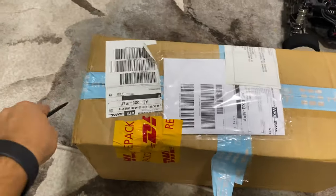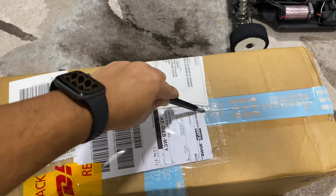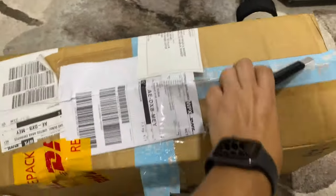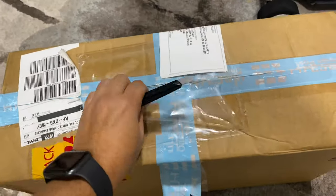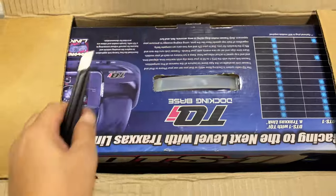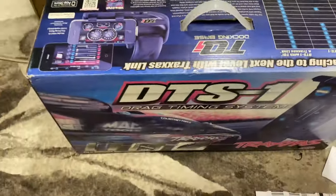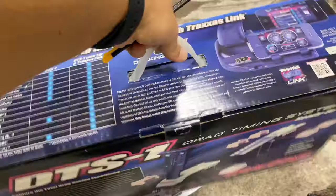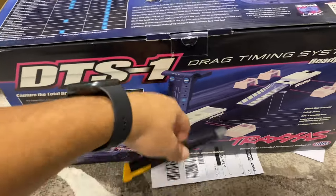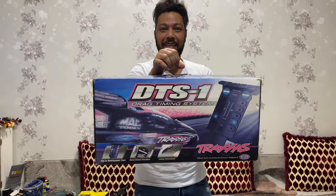Hey! DHL Express from Oman and the USA. I don't know how, but the Traxxas DS1 system is here. Shall we cut it? Cut, cut, cut. What's inside? Okay, here we go. It's upside down. Our racing system will be on this from now on. BTS1, Traxxas, unboxing.